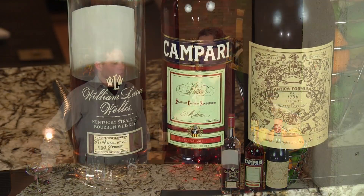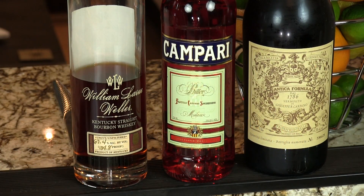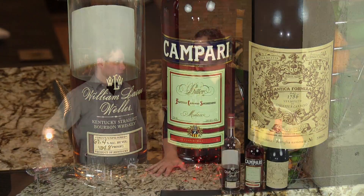But this is really a great cocktail. The original recipe called for one ounce of everything: one part bourbon, one part Campari, one part sweet vermouth. We love our bitter cocktails, but we felt like we needed to add a little more bourbon to balance out the bitterness of the Campari.